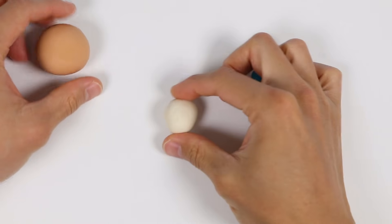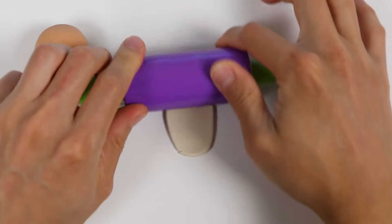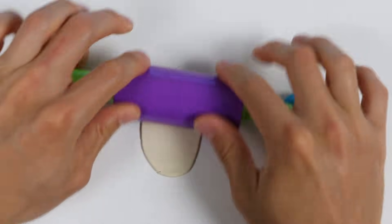Now let's use white and blue Play-Doh to make the eyes. Start by rolling them out. Now if you don't have these colors, don't worry. You don't have to make it look exactly like mine.